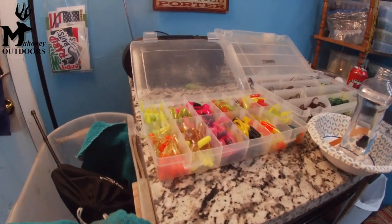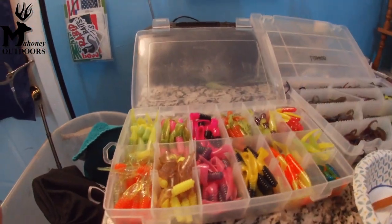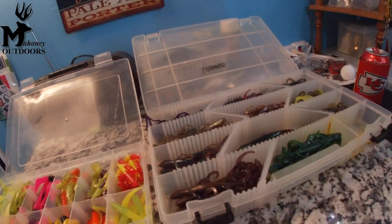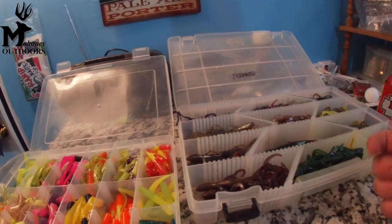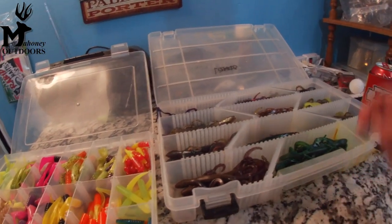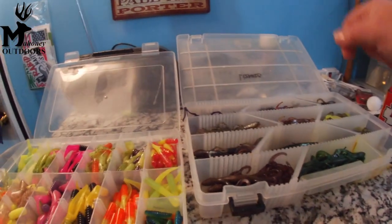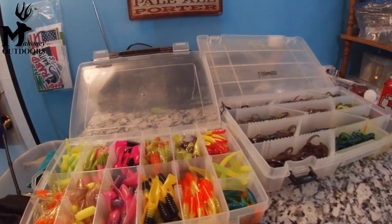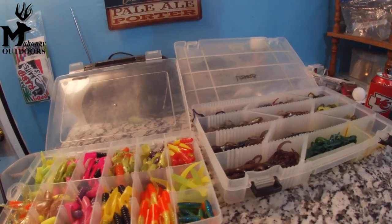When it comes to crappie tubes, bass tubes, lizards — if you want, after you get done mixing your oil in, get a salt shaker, which I don't have out here, and you can shake some salt on it, mix it in. Now you have salt-added freshly oiled plastics.